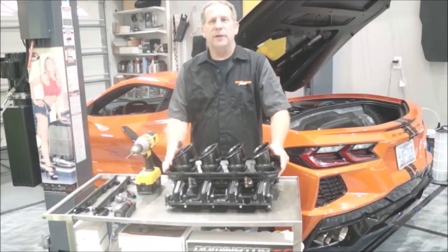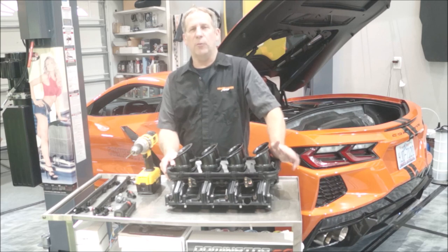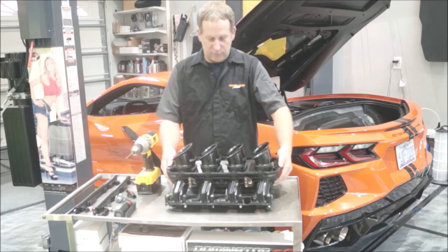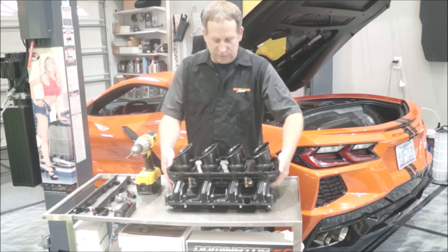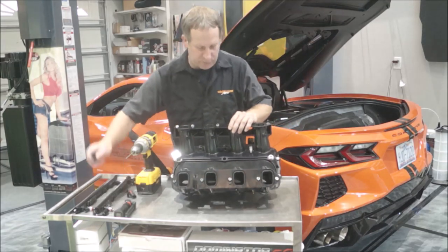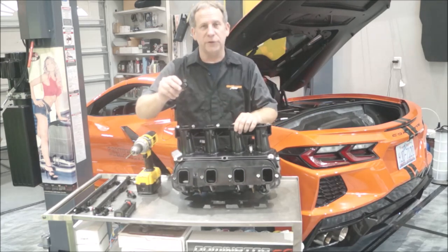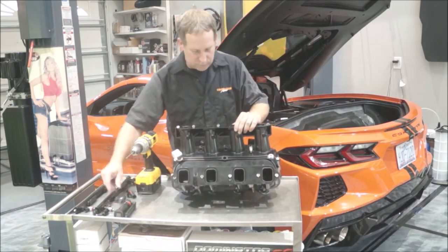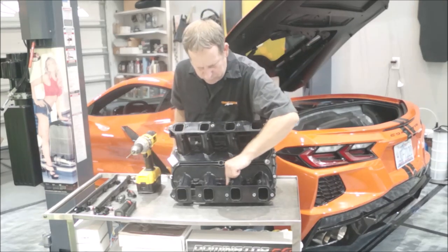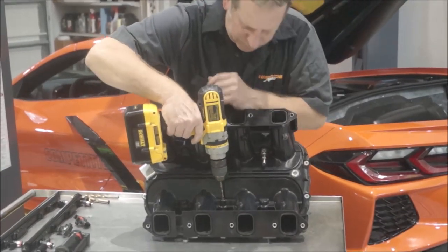Here is our new intake for the C8 VET. We're going to be installing this on the C8 along with port injection. We're going to be using the Holley to control port injection to start off with. One of the first things we got to do — we already have a spot underneath here to put the stock MAP sensor, but we're going to need to put two MAP sensors on, one for the Holley. Right here all we're going to do is drill a small hole so it can get vacuum to the MAP sensor.